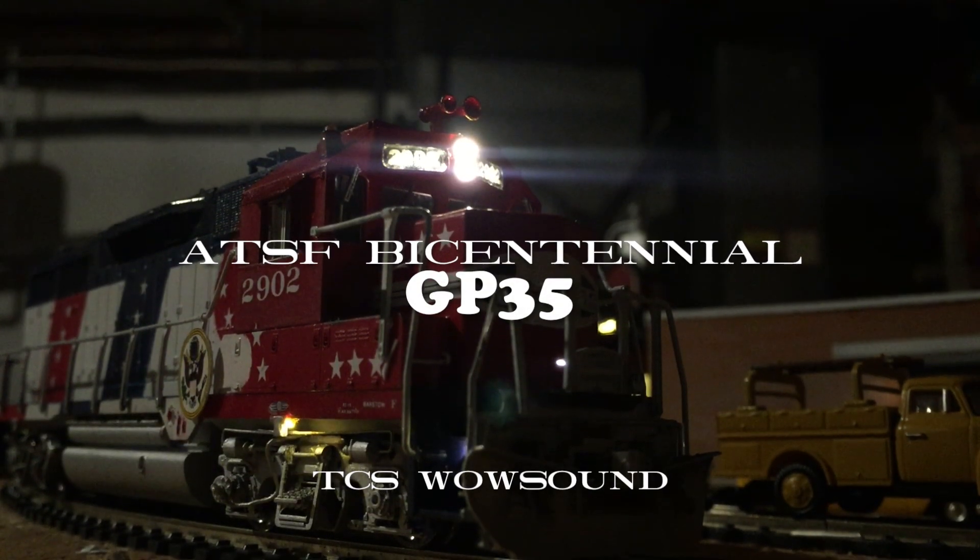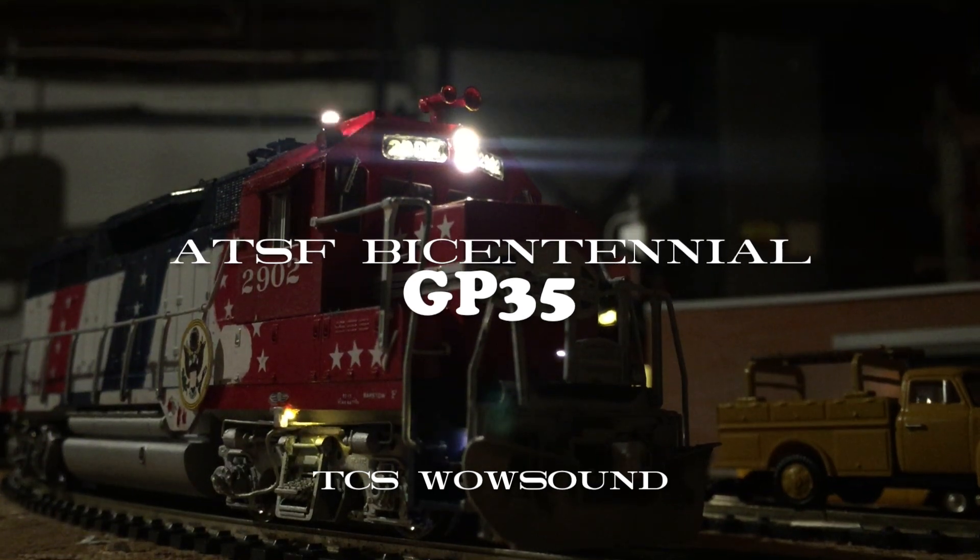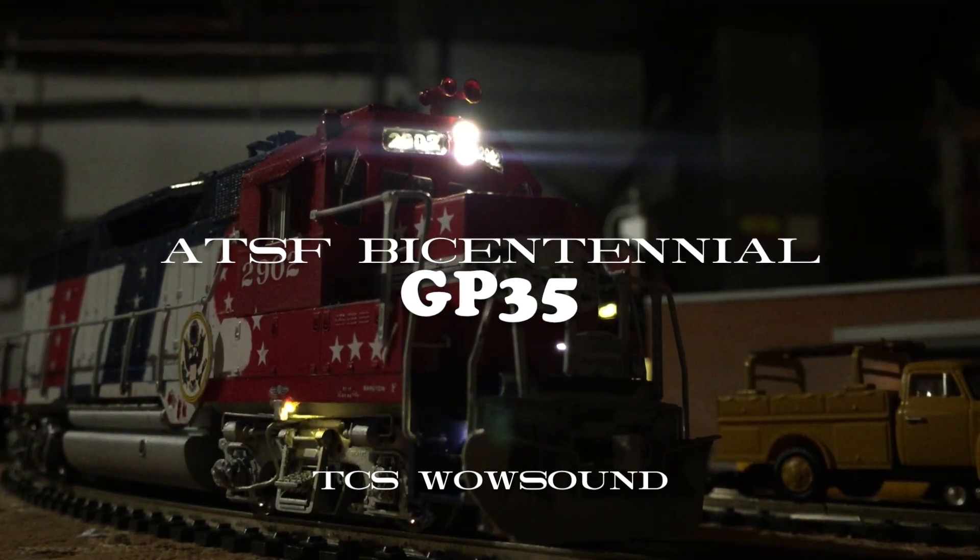Hi folks, today I'd like to talk about my Bicentennial-inspired GP35 of the Santa Fe.